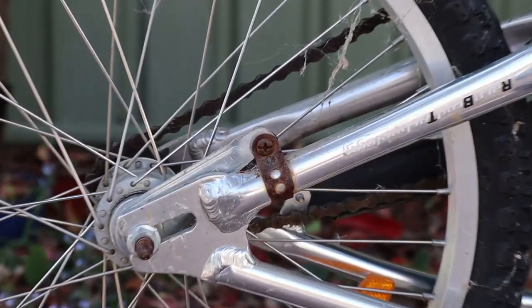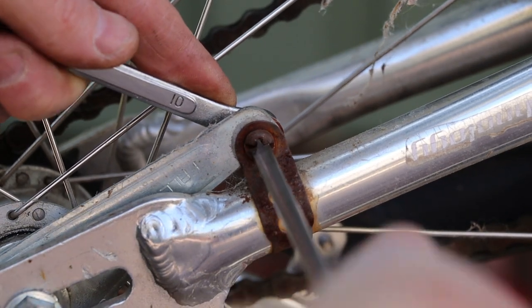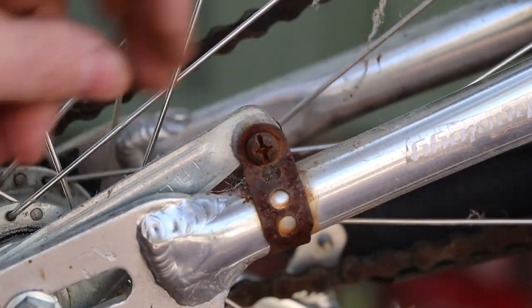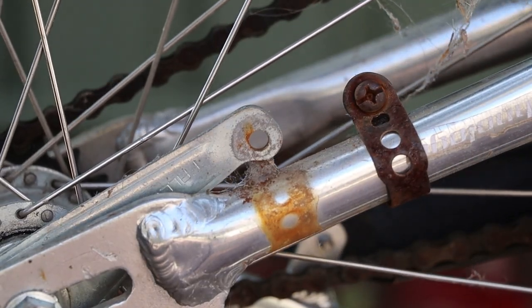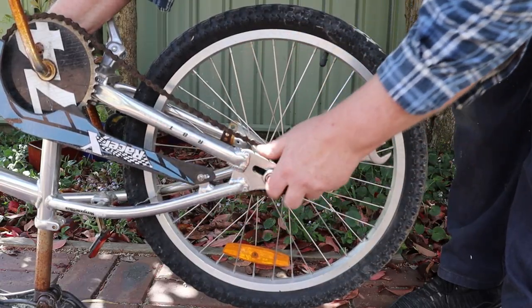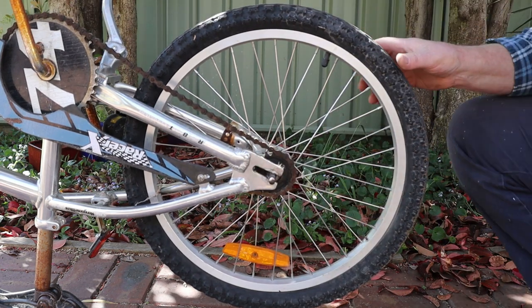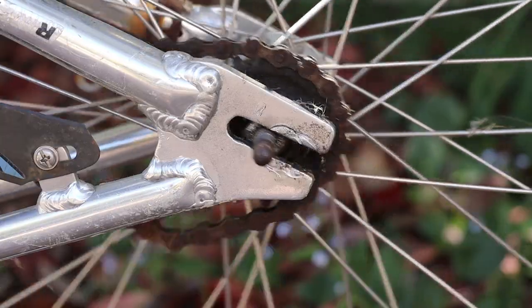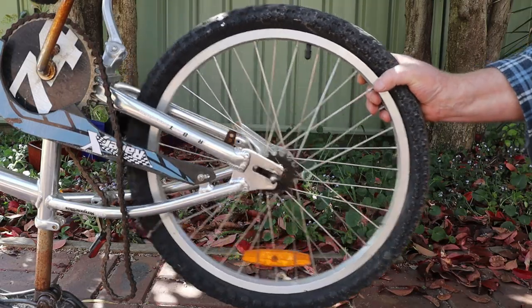This particular BMX bike has a coaster brake on its rear wheel, so we'll need to undo this screw as well as the axle nuts to remove the wheel. I'll just move the bracket out of the way, then put the screw back into it for safe keeping. Now we can remove those axle nuts from both sides. Once the axle nuts are removed, we can push the wheel forward in its slots, then remove the chain from the wheel sprocket, and pull the wheel out to the rear.